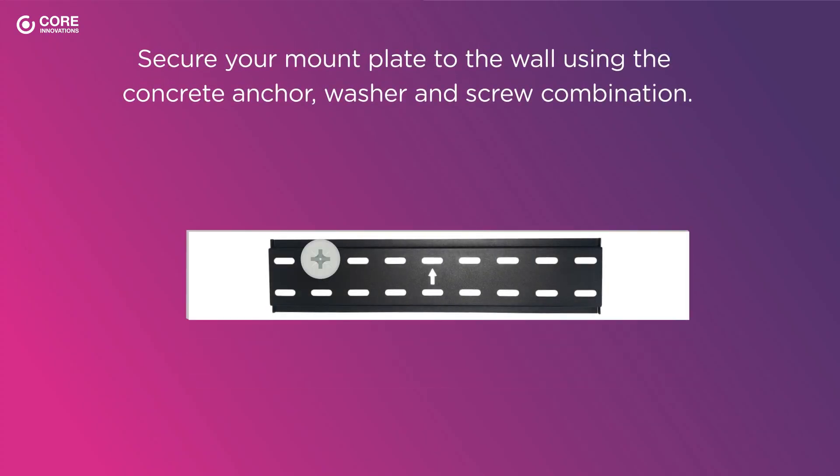Secure your mount plate to the wall using the concrete anchor, washer, and screw combination.